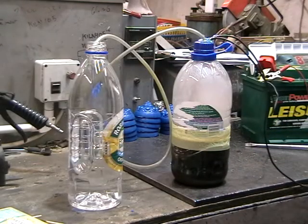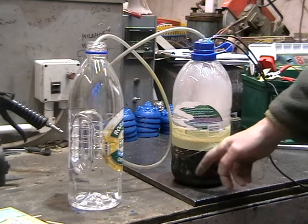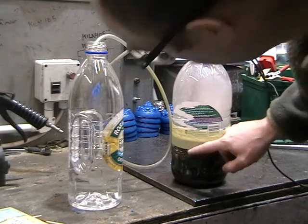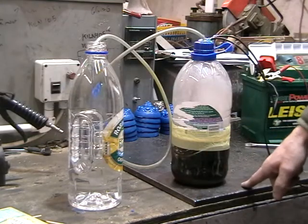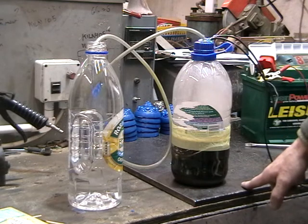This is my first attempt at producing some oxygen and hydrogen, just using a juice bottle. Inside here I've got some stainless steel plates — they're washers — and I've mounted them on a nylon arbor. I've got 20 of the washers in there.